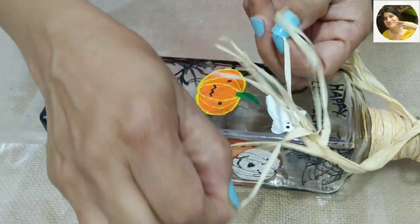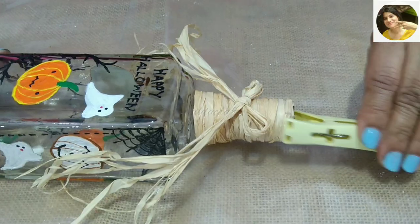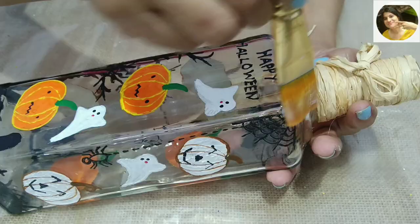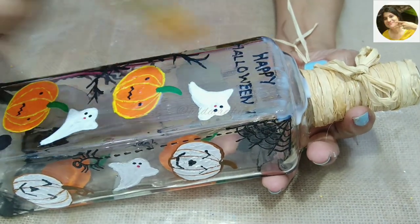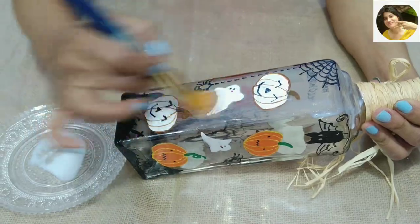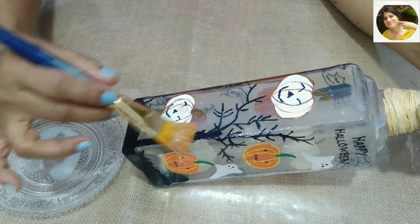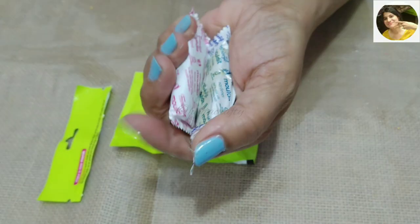I will add a bow on the front side of the bottle and tear the ends for added interest. I will not use a gloss varnish but a matte one — matte will leave a frosted look on the bottle, which is what I'm looking for in this project. Using a flat brush and applying varnish on the bottle, leaving the raffia untouched.